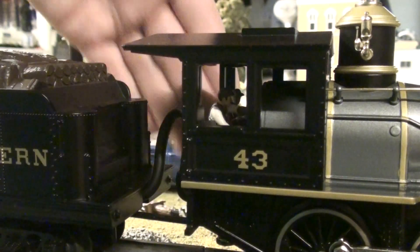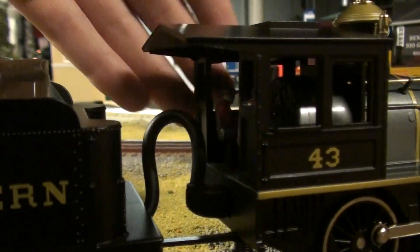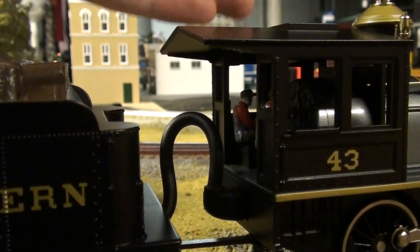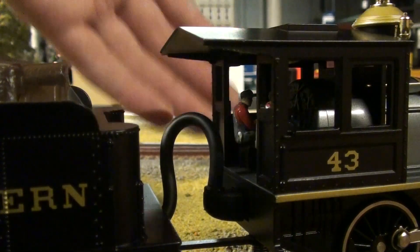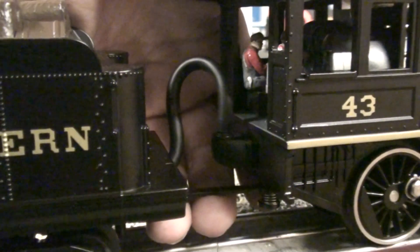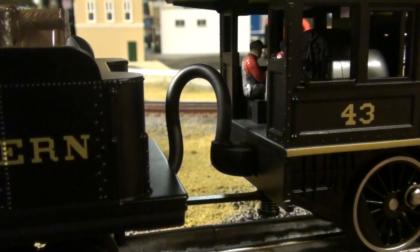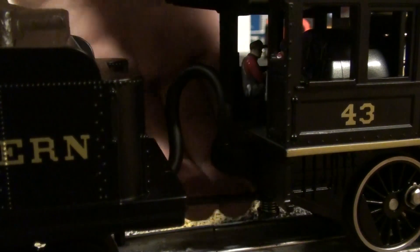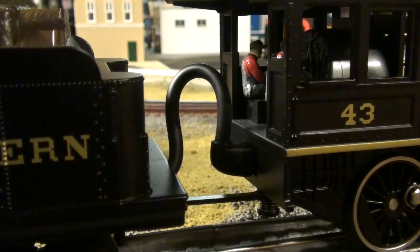MTH is coming out with a wireless tethered line, but I think this locomotive — considering it was released in 2010 — should have had the wireless tether. But then again, I couldn't blame MTH because this thing is meant to ride on tight curves, unlike the new Premier big steam locomotives that run on larger curves. I bet that's why they gave it the wired tether and drawbar.